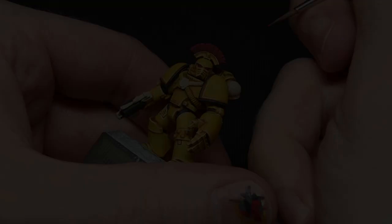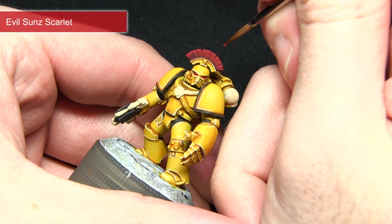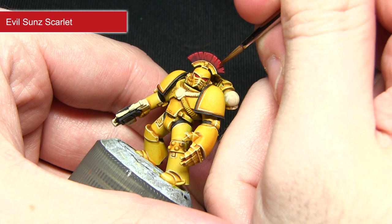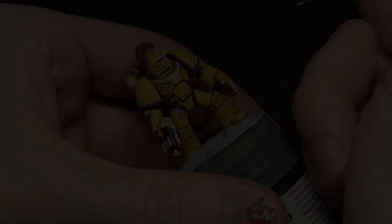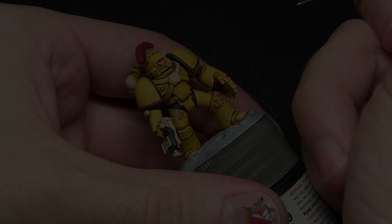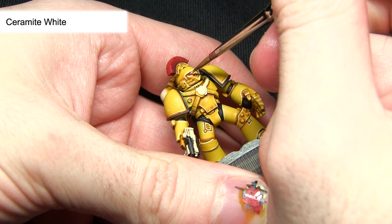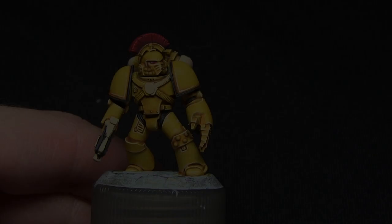Next we'll be highlighting the plume and also the lenses with Evil Sunz Scarlet. When highlighting the plume, do some individual strokes drawing vertically just to highlight all the individual fibres. When you come to paint the eyes, highlight a very thin red line at the bottom of the lens. The final step for the lenses is to apply a small dot of Ceramite White into the corner of the lens, using the smallest brush you're comfortable with, to simulate light reflecting off it.